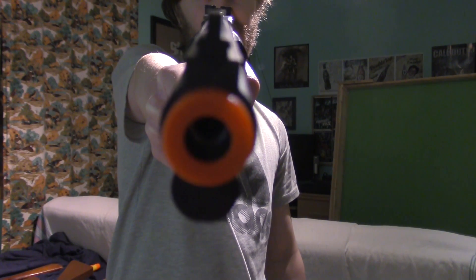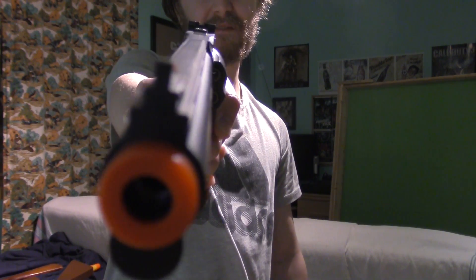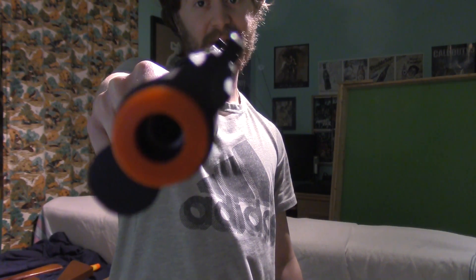I swear I'm starting to get Parkinson's because when I hold things and I hold the camera my hand shakes — and that ain't no joke.